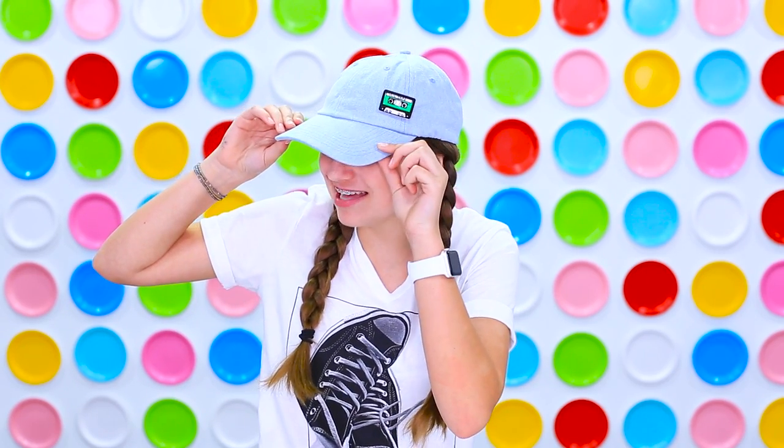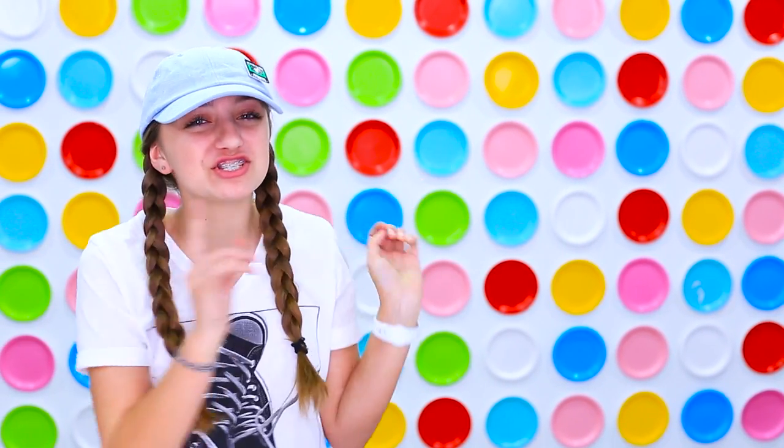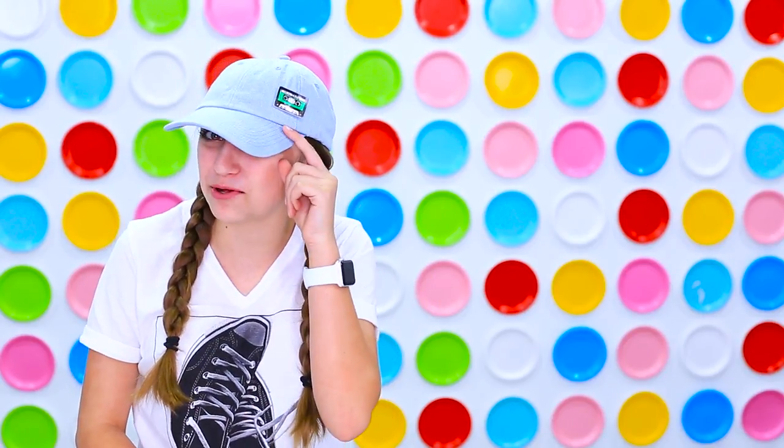Thank you guys so much for watching this video. I hope you enjoy your shrinking inks — as you can see I put one of mine on my hat. Make sure you subscribe to my channel, you can find that down below, and you can watch some more of my other videos by clicking over here. Just so you guys know, I liked the white paper better than the clear paper because it made the colors pop a lot better. As you can see from my hat, I used the mixtape one. Anyway, I'll see you soon. Bye!